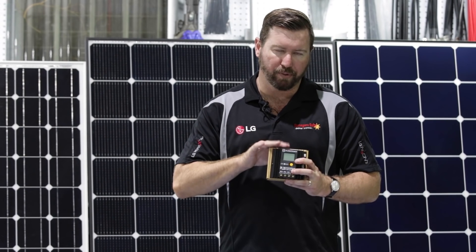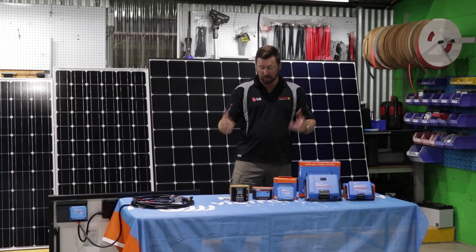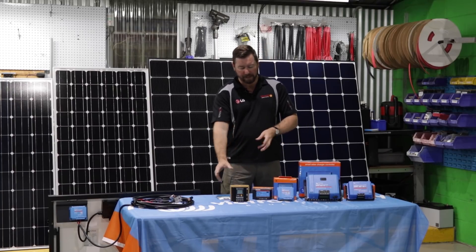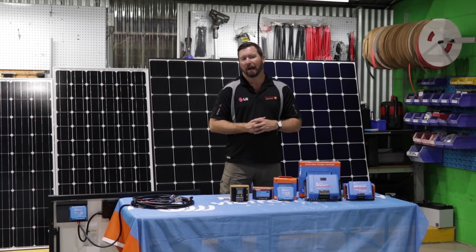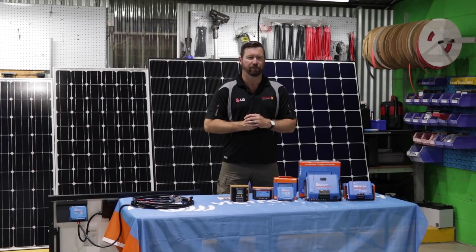So pulse-width modulation: simple setup, reliable, good quality if you're buying the right brands — Plasmatronic and Victron — and very easy to use. But be careful about the panel types you put through it and the battery voltages you run.